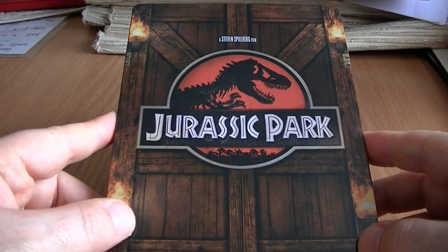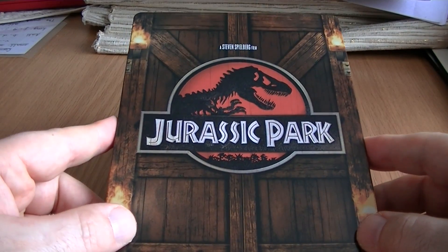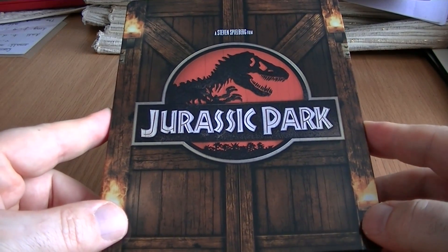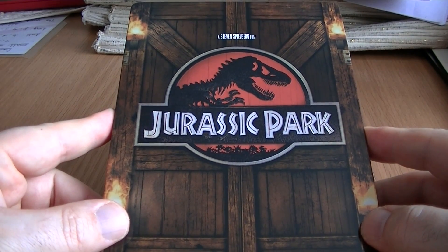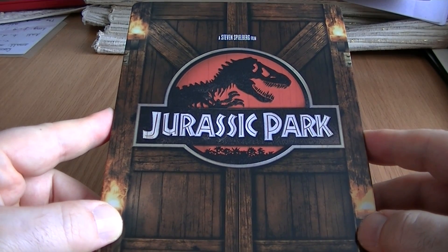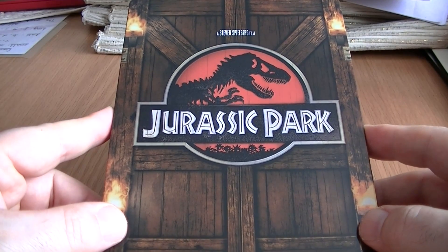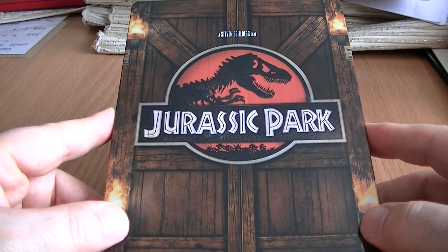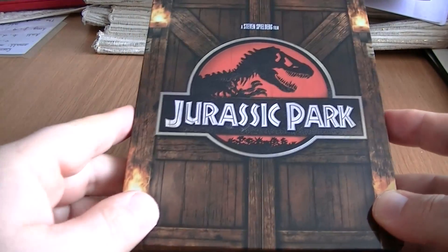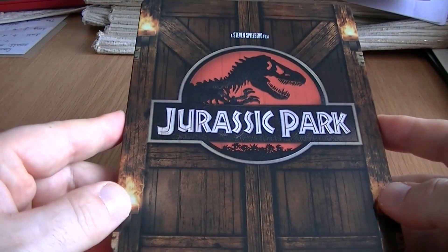So when I saw that they were making the Jurassic Park films into steelbooks, I thought, oh fantastic. I actually don't own Jurassic Park on Blu-ray — I just wanted the 2D version as well. And I like the sequels, I think they're okay, but for me the only one I really wanted to own, the only one that I would call a five-star classic, is the first film, Jurassic Park. So that's the only one I went for.